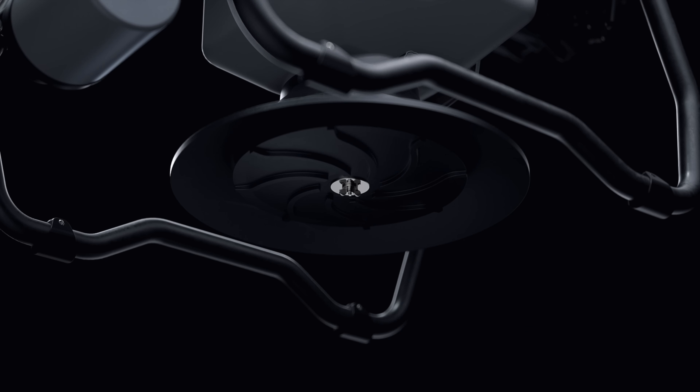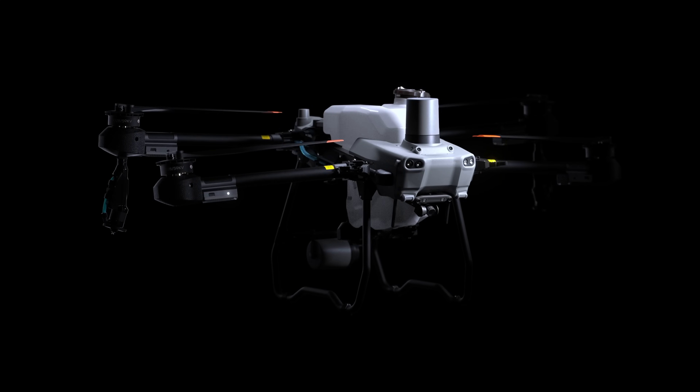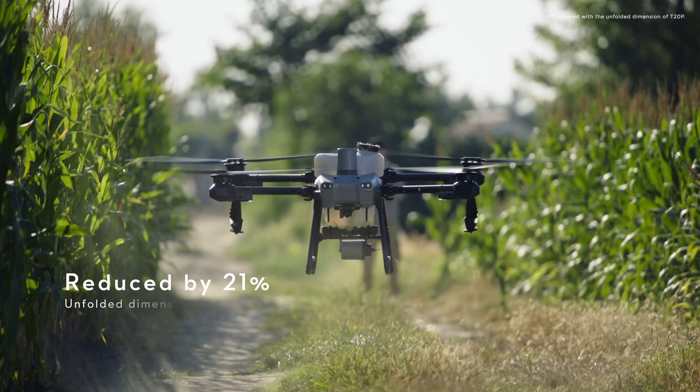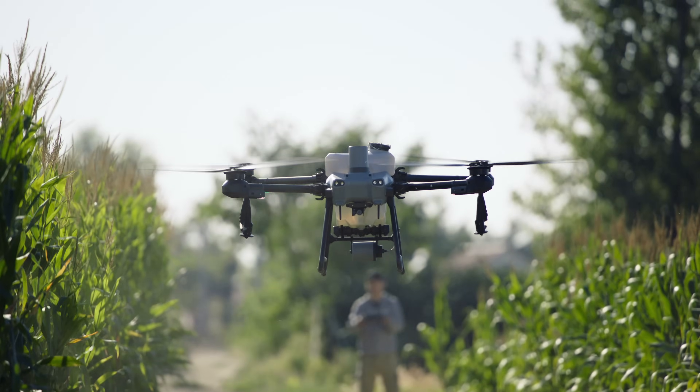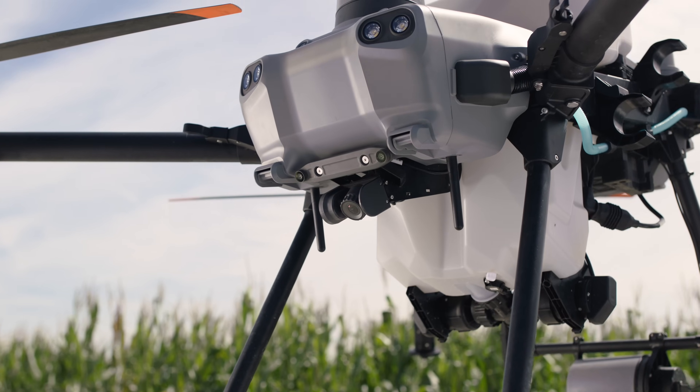Agdrone spraying requires simpler and smarter solutions. This lightweight drone is optimized for solo ops with its smaller size. When unfolded, it can safely take off and land in complex environments.